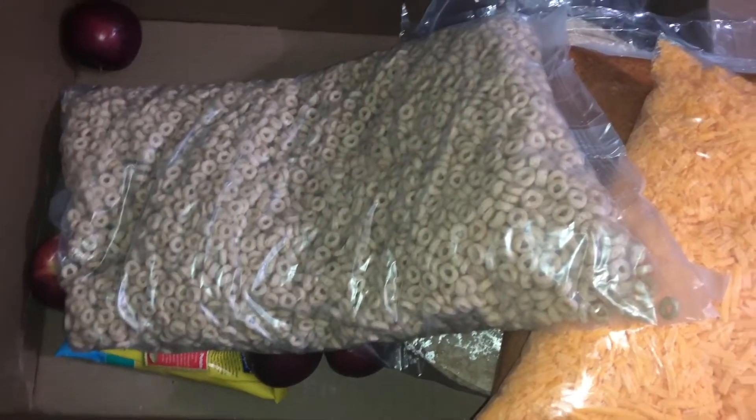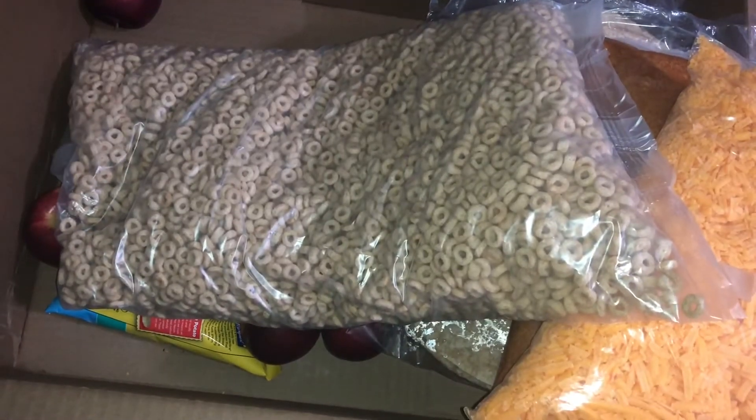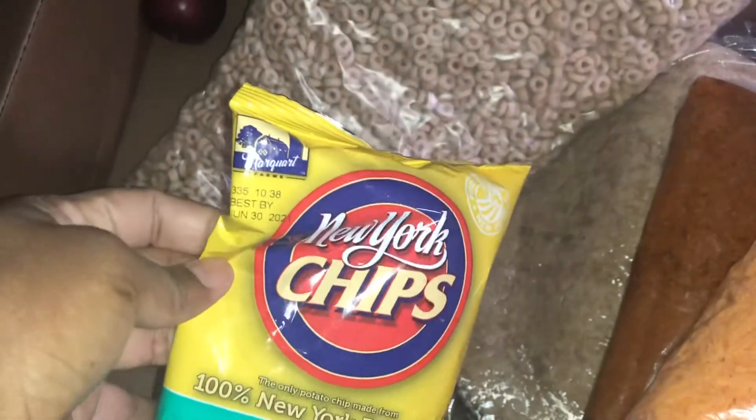What else is in the box? They have the biggest bag of plain Cheerios. I'm not really sure why they put this big bag in here because the kids are not gonna eat it — I don't know too many kids who eat plain Cheerios — but it's a healthier choice, so I guess that's why. And then they put one small bag of sea salt potato chips.